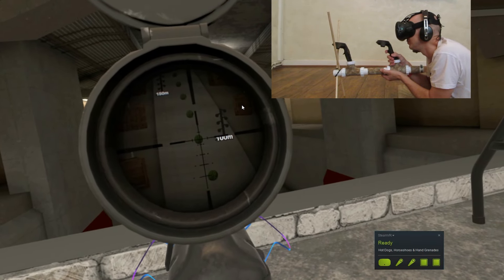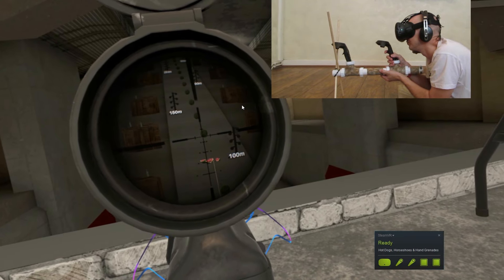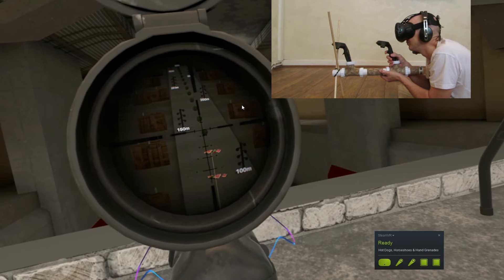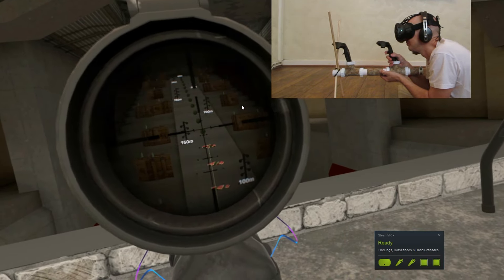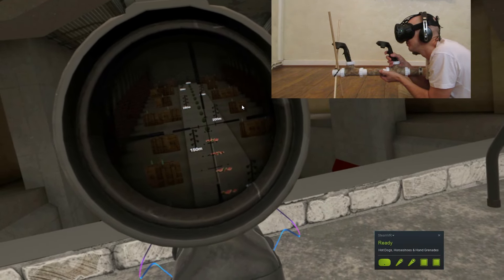It basically steadies the rifle right down for long range shots. You shoot it prone. I'm shooting it prone here, but it's not very comfortable. I don't like shooting prone lying down — it's quite a lot of stress on your neck and your back, and you're not very mobile when you're lying down. It's quite awkward shooting on your elbows, but just to show you how steady it is when you're shooting prone.